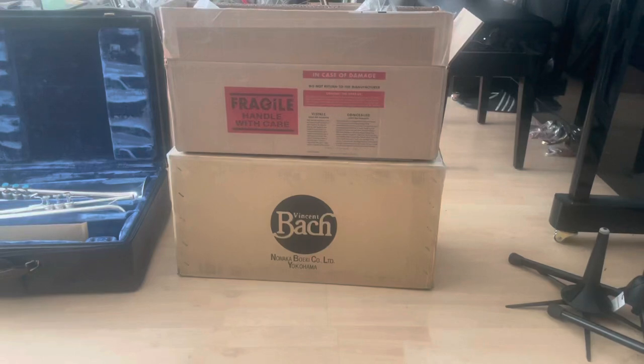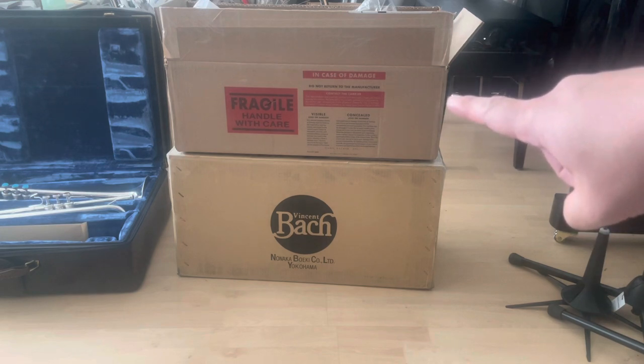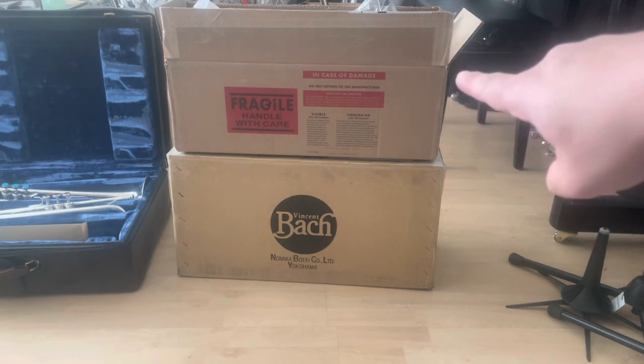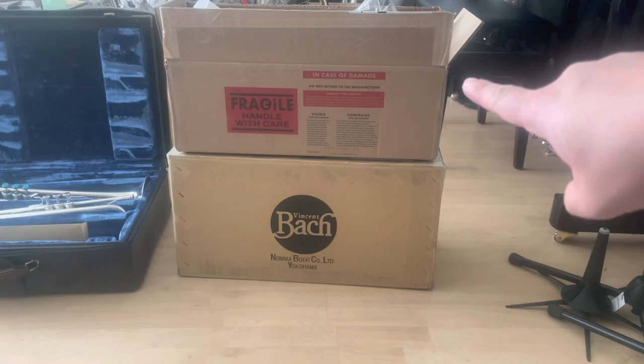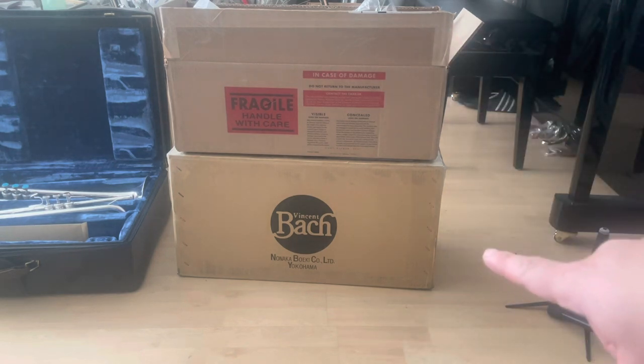Hey guys, Drake again. Here is the Vincent Bach 190C trumpet with a gold brass bell — I bought it from Nanaka Boeki, which is a Japanese distributor. Let's go ahead and open it up. The top box is the United States domestic market; I bought a gold brass B-flat Artisan Stradivarius, and the bottom one is the Japanese distributor.